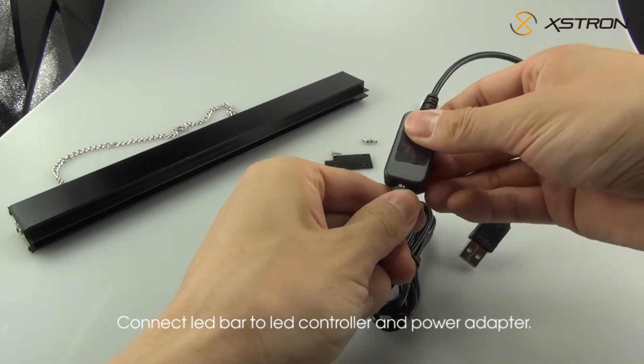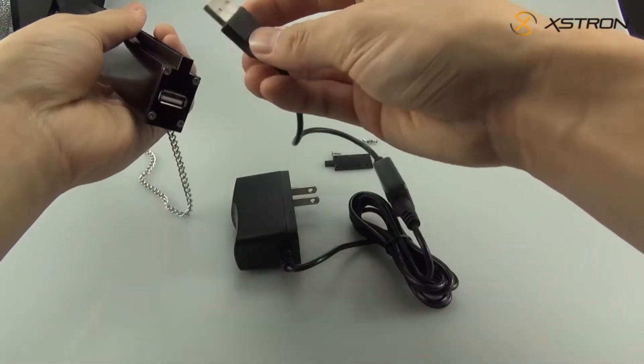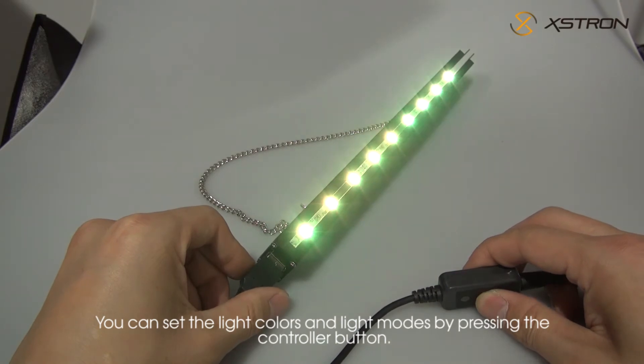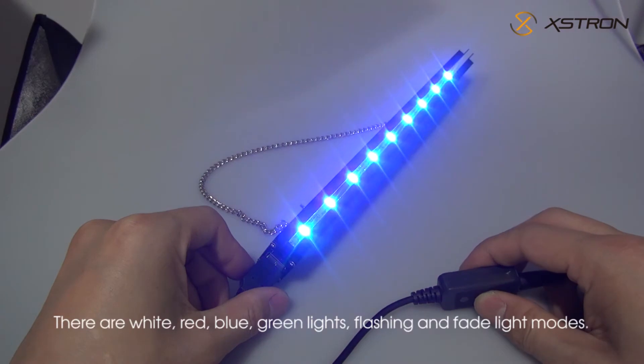Connect the LED bar to the LED controller and power adapter. You can set the light colors and light modes by pressing the controller button. There are white, red, blue, and green lights, as well as flashing and fade light modes.